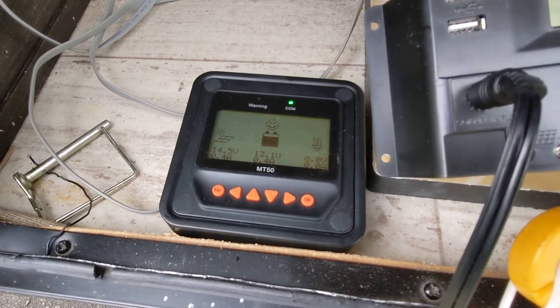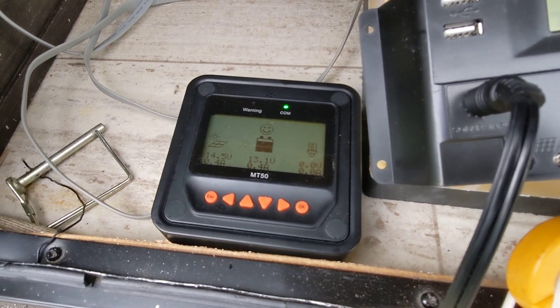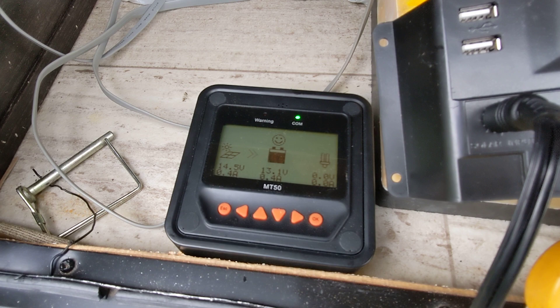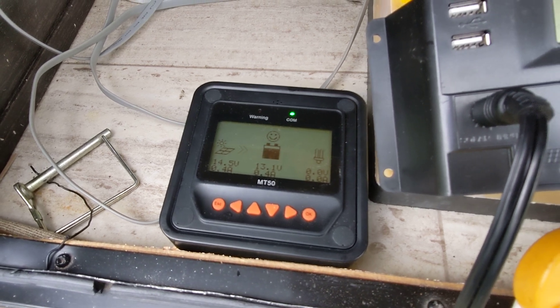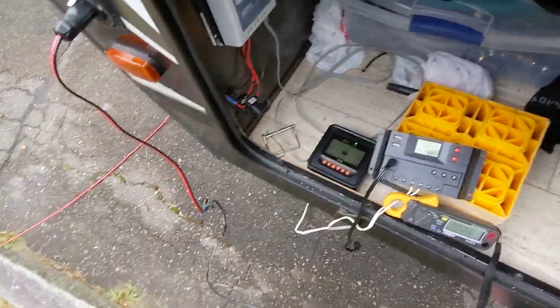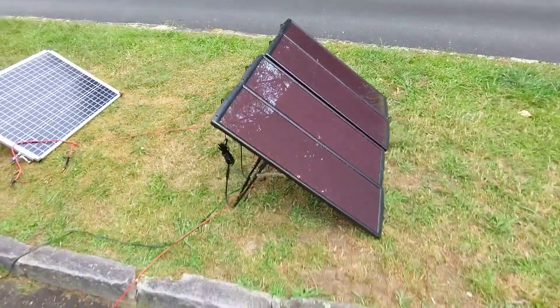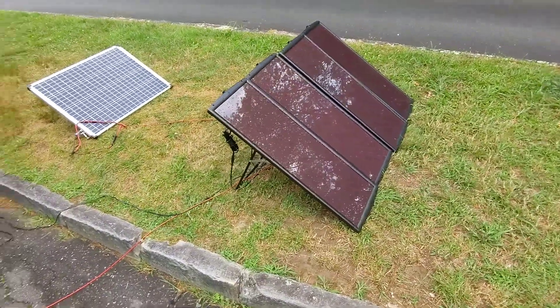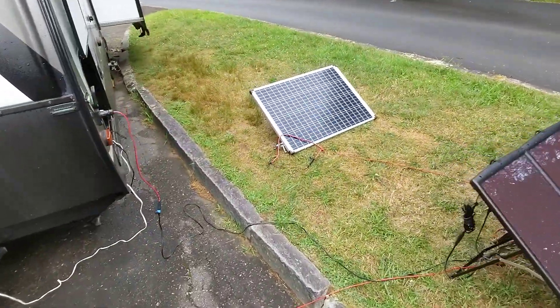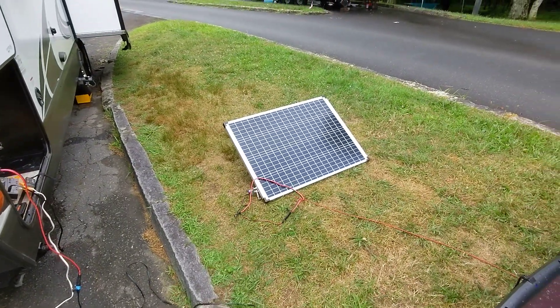So with the MPPT controller, we see an even bigger difference: 0.7 amps with the monocrystalline panel versus 0.4 to 0.5 with the amorphous panels. So there you go, folks — even though the amorphous panels are normally known for putting out more power under low light conditions, the new monocrystalline panel from Harbor Freight still wins. Thanks for watching.